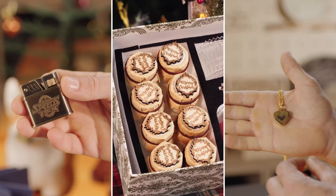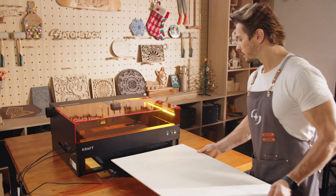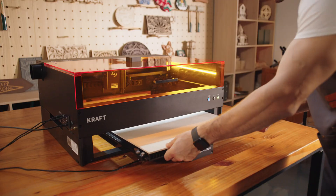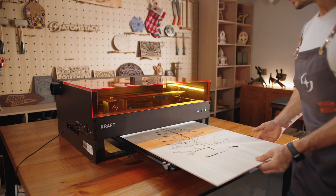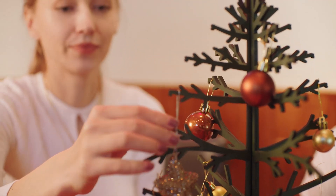With three modes in Craft, your boundaries will fade, opening the door to endless possibilities and bringing your creative ideas to life. No matter the size of the project, Craft can handle it with ease, delivering exceptional results every time.